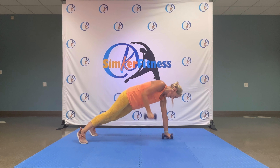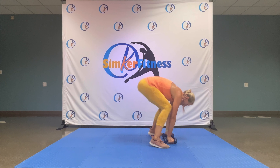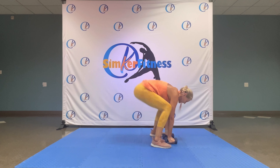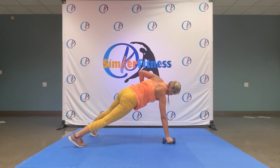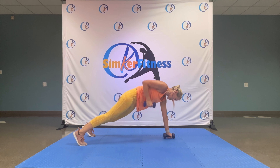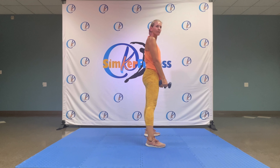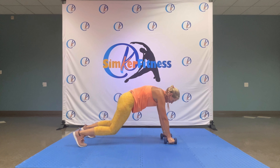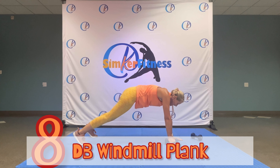Down to renegade — left, left, strong back, pop squat. Five, you're doing great. Four, strong and controlled. You're doing great — pop up! Last two, down to the knees if you need to. Last one.